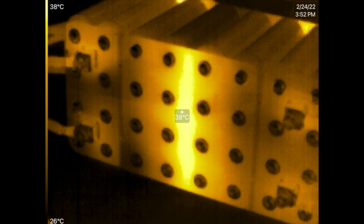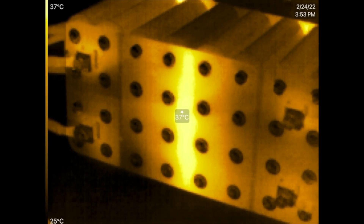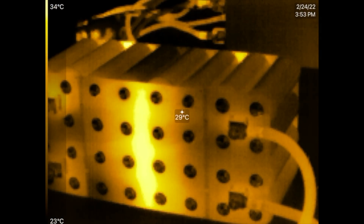All right, here we go. It's been a few minutes now at 356 amps, and that is the heat signature that we get out of those bus bars. Now at 450 amps.